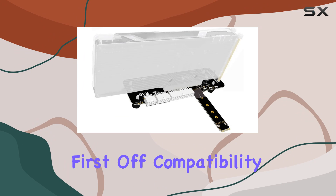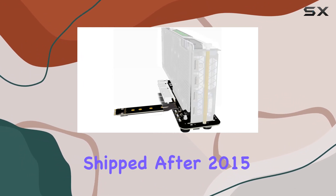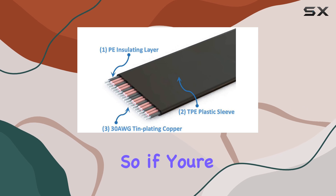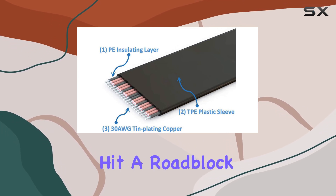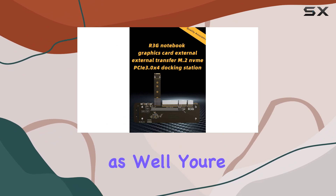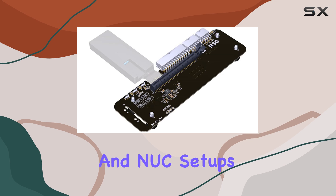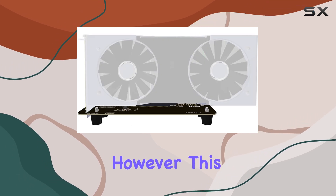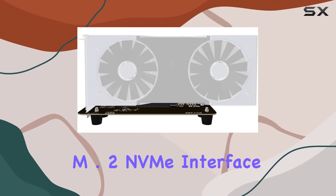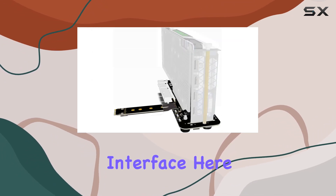First off, compatibility. This unit shines with newer graphics cards — those shipped after 2015. So if you're packing an older card, you might hit a roadblock. It's important to note the motherboard compatibility as well. You're looking at support for notebooks, ITX and STX motherboards, and NUC setups. However, this device exclusively supports the M.2 NVMe interface, so make sure you're not trying to fit in a SATA or Wi-Fi interface here.